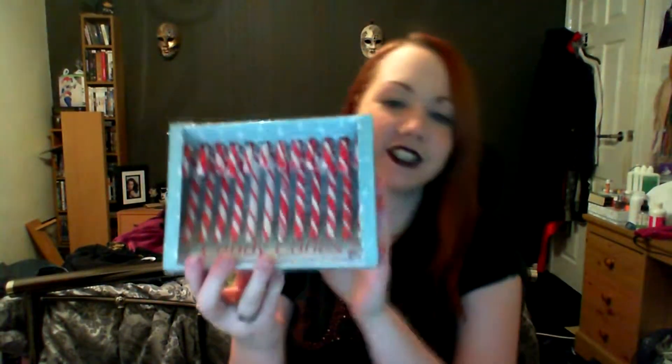Candy canes — makes sense it being Christmas time. We actually put these on Christmas trees every so often. Last year we forgot to eat half of them so we had them for ages. And that's a t-shirt — I'll save that for last.